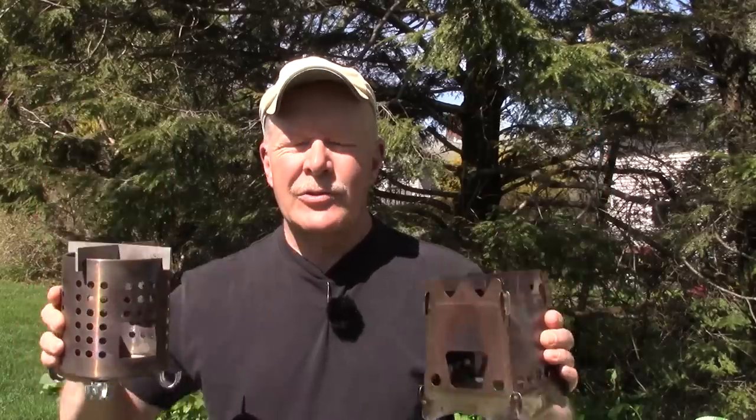In this video we'll continue our ongoing series comparing small wood stoves, this time the IKEA Hobo Stove and the Classic Emberlet. If you're interested in seeing how these two stoves compare, keep watching.